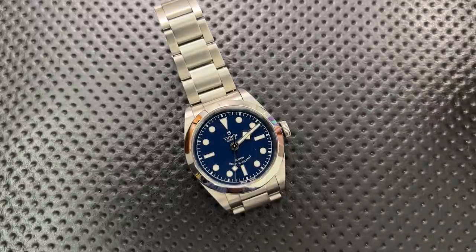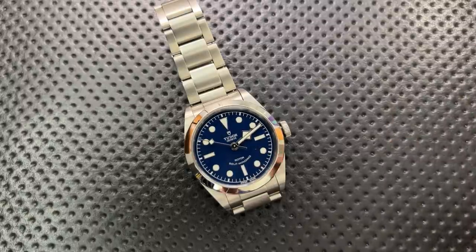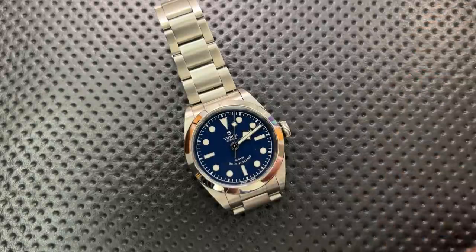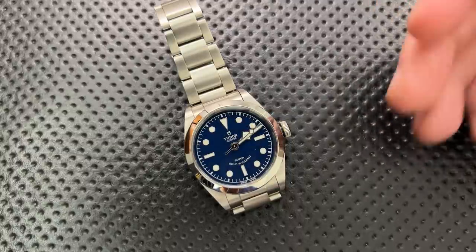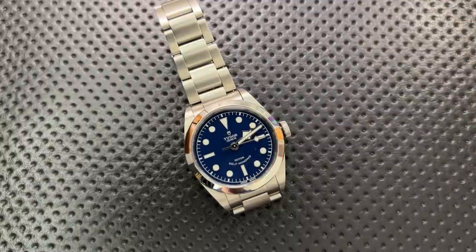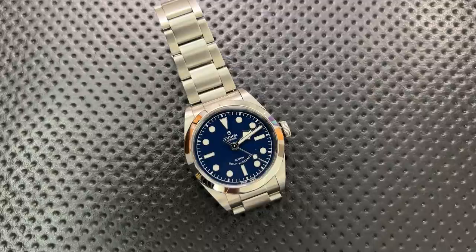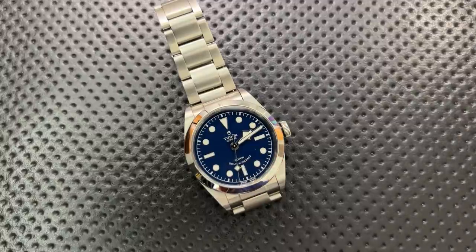There are also a couple of areas where the movement feels behind the modern era. It doesn't come with any accuracy guarantee or chronometer grading — I firmly believe you shouldn't pay over about a grand for something without a strong accuracy rating. I'd also like to see better anti-magnetism. And 38 hours as a power reserve is not great at this price point. These are areas where in-house movements tend to excel — better power reserves, anti-magnetism — and they feel like weaknesses here.